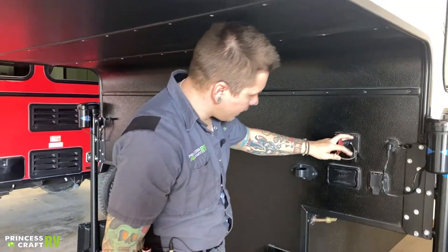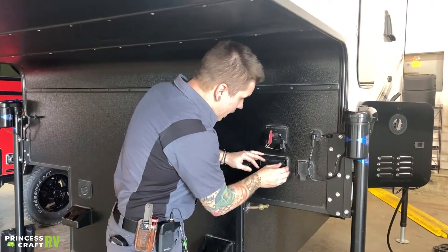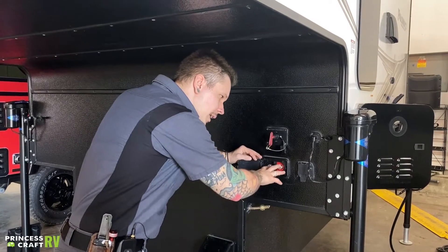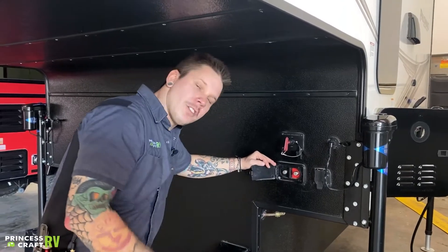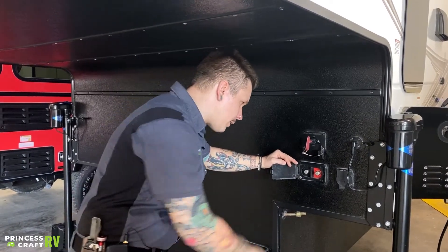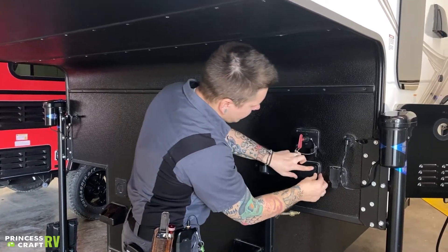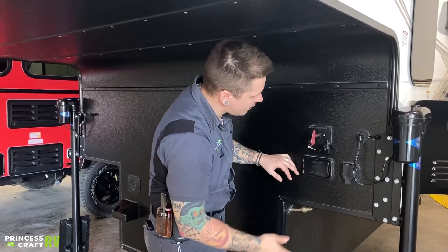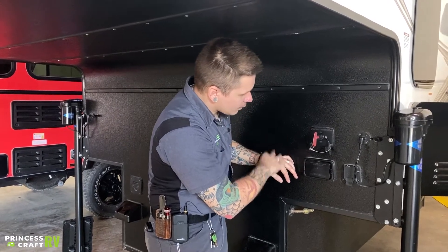Since your battery on the inside is going to be in a sealed battery box underneath the step-up, think of these terminals essentially as your battery terminals when it comes to any battery maintenance. A good time to use that battery disconnect switch is anytime the unit is going to be in storage for more than seven days or long periods of storage.